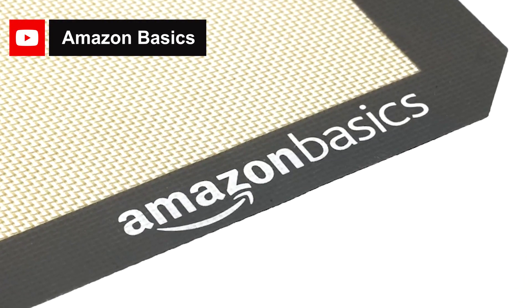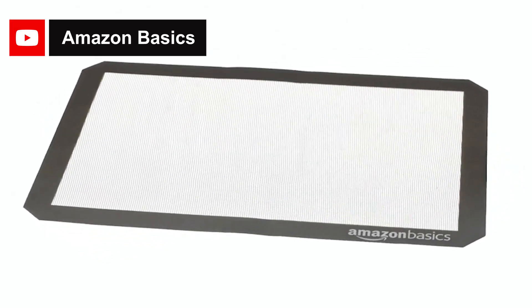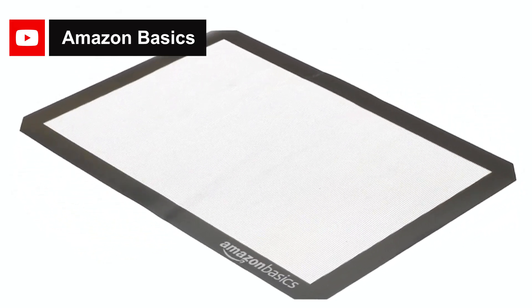Hello guys, welcome to another brand new video. In this video we will show the 7 best nonstick cookie sheets on the market that will help you to choose the best one. So let's dive into the video.